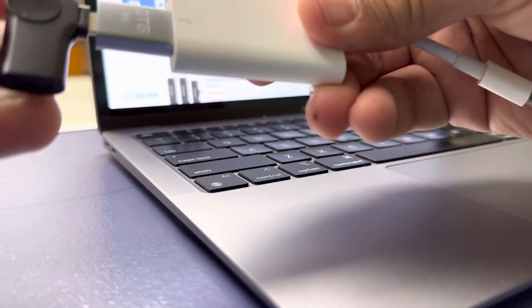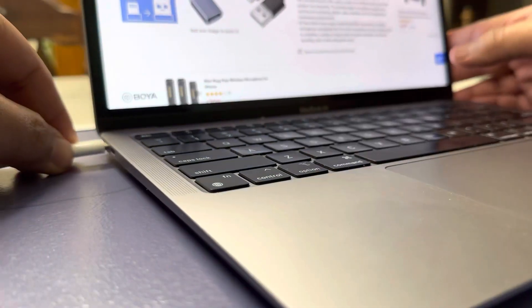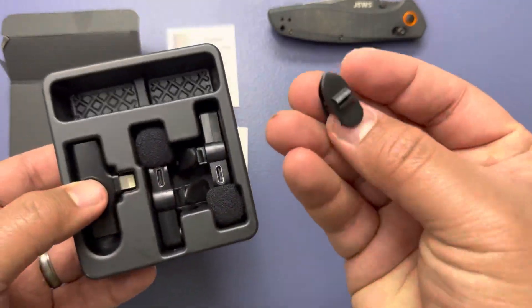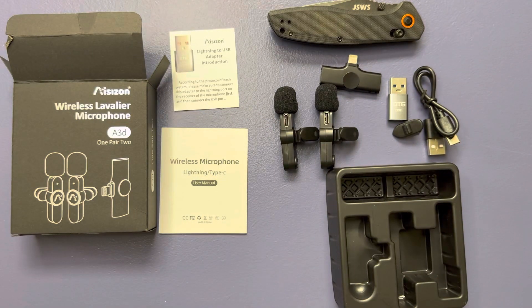That makes it so that you can plug into a Mac or a PC and be able to use this device on things like Zoom calls and so much more. We also have a USB-C to USB charger for the microphones, which is great. But I'm going to focus on the mobile aspects of this device.